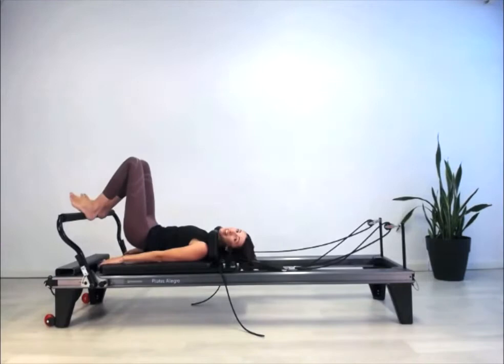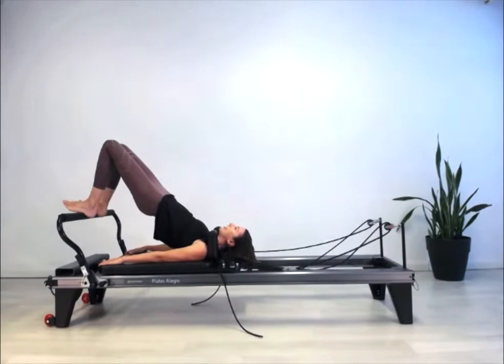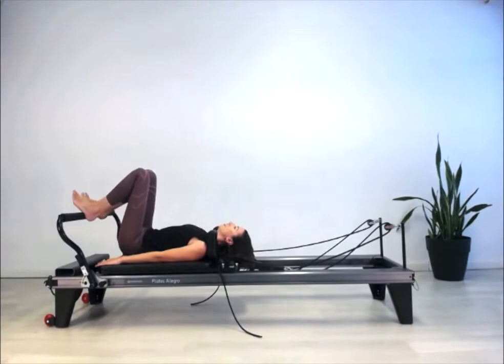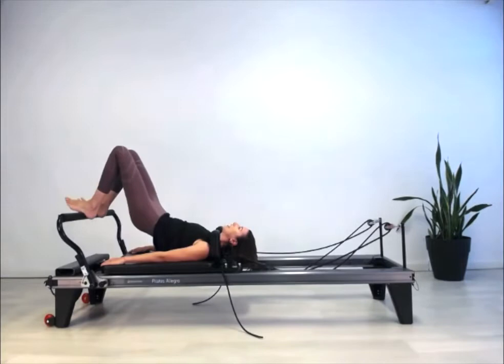Inhale at the bottom finding neutral, then exhale — think of the hips to roll and tuck the sitting bones up into the back of the knees, curling the rest of the spine gently off the carriage. Breath in at the top, breath out, roll back down. Keep moving through that articulation of the spine, feeling the back of the legs constantly closing those springs. Try not to fall into the back of the neck — feel buoyancy and lift in the trunk — then roll back down, thinking about that pivot under of the hip joint.